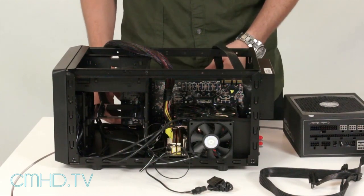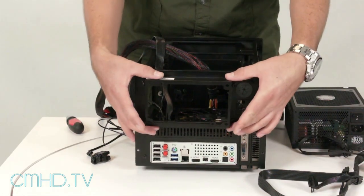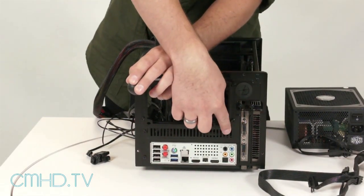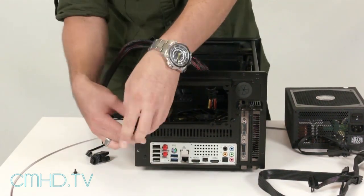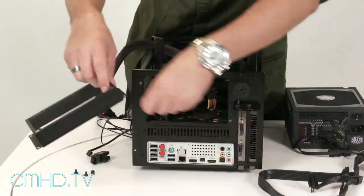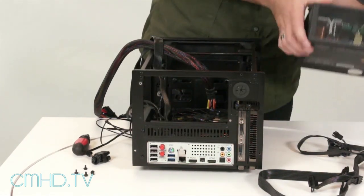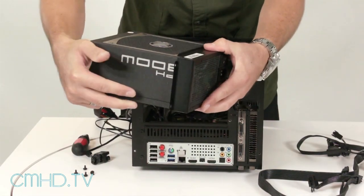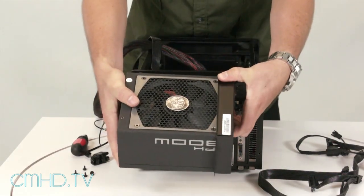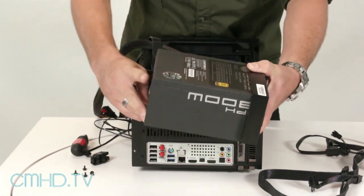Now that we have that done, we can go ahead and install the power supply. To do that, we're going to remove this plate — it has four screws. This is your power supply bracket. To mount the power supply, you simply slide it in like that, and mount the screws here to secure it. You can mount it both ways, with the power supply fan facing up or facing down.